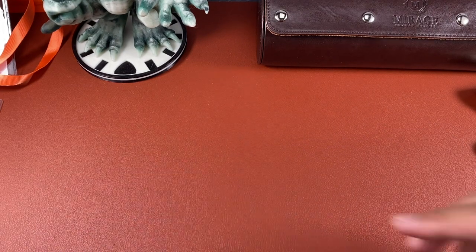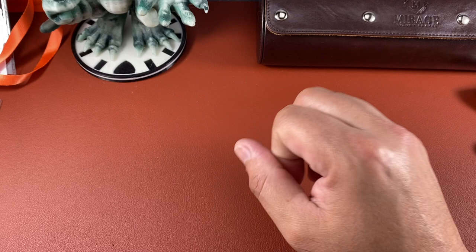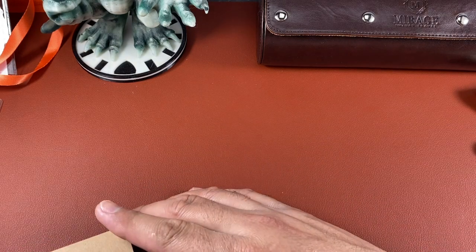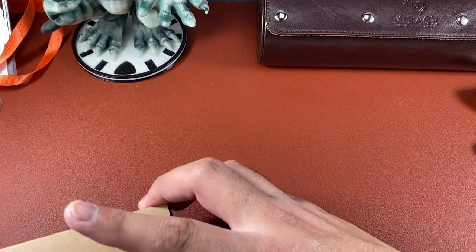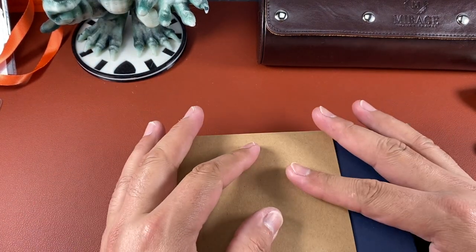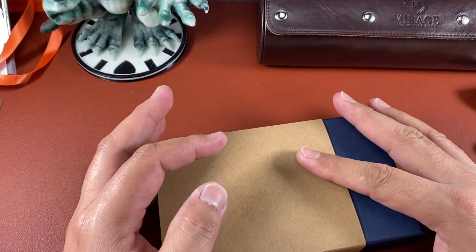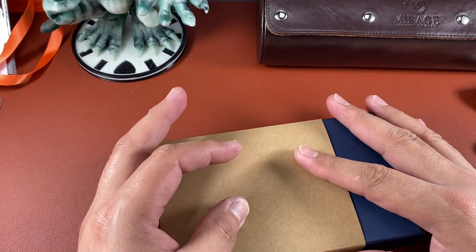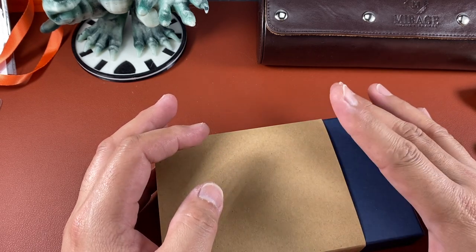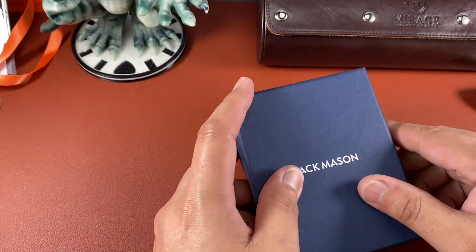This is actually the prototype but it's 99.9% done — there's just going to be a few little tweaks. Peter from Jack Mason, the designer and founder who comes up with all the designs, invited us to an unveiling. Mark from Average Bros, Shane from Relative Time, and Josh from Horology Insanity were there and we all got to premiere this watch firsthand.